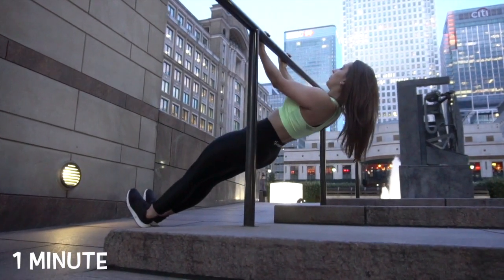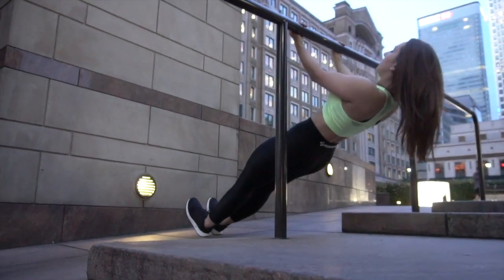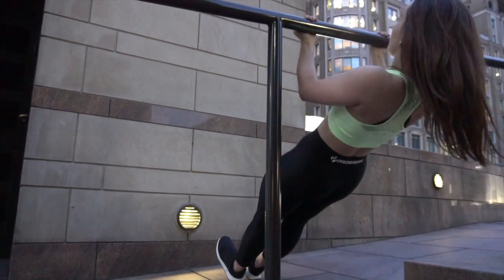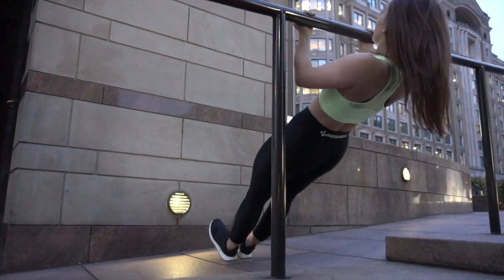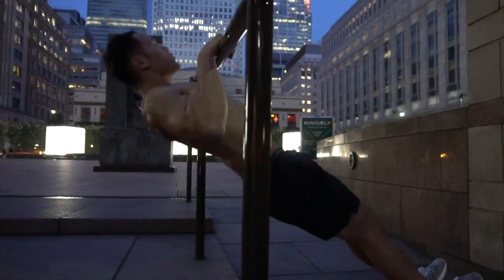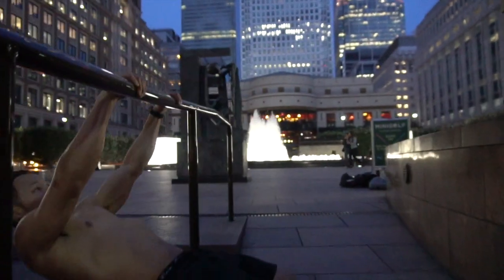Incorporating a little bit of upper body right now, we are going to do pull-ups. You can modify the level of the exercise by going a little bit lower or a little bit higher. Retract your scapula, keep your core tight, and control the movement on your way up and down.